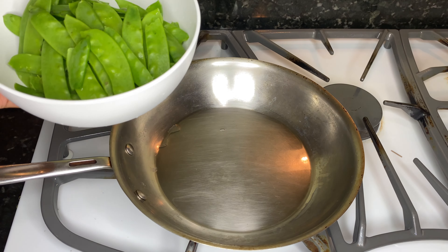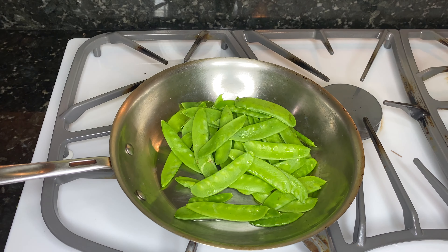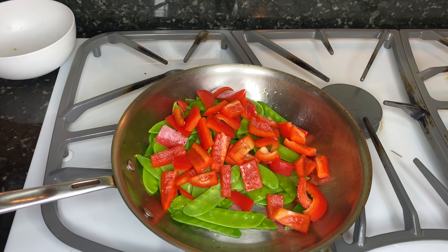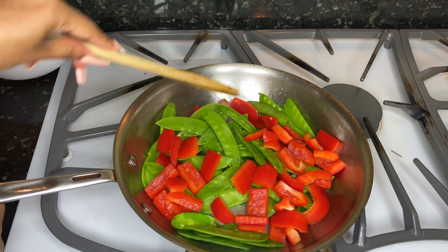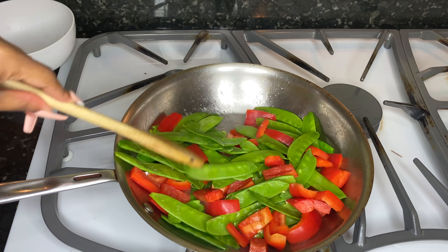I added the vegetables — I started with the snow peas, which have been de-stringed, and then I added the bell peppers. You want to just sauté these until they begin to brown, depending on how crunchy or how soft you like your vegetables. I like mine pretty al dente, just in between.